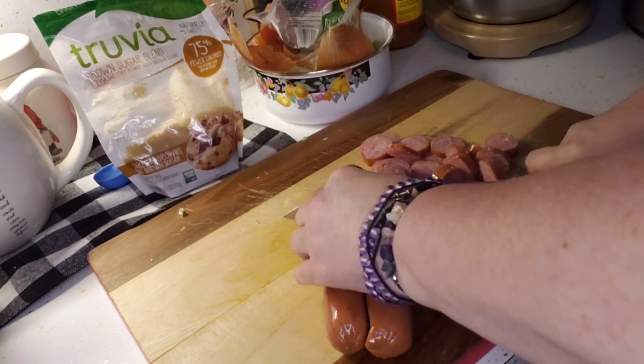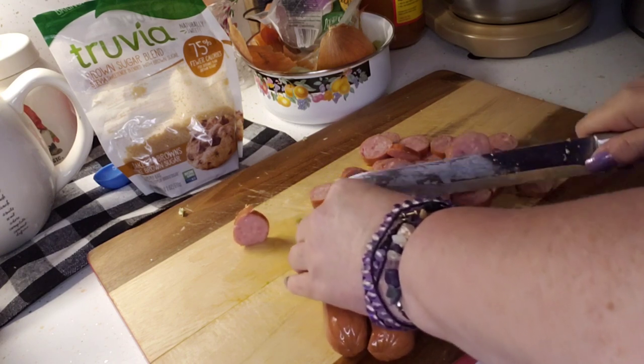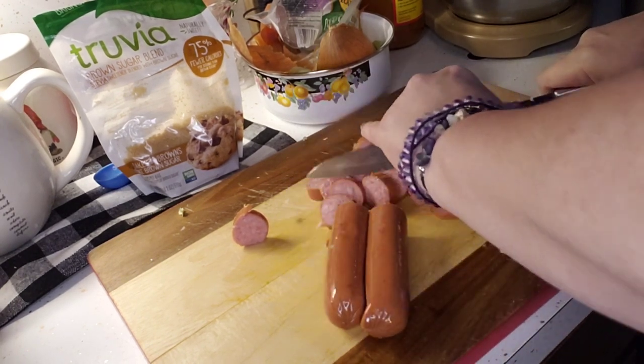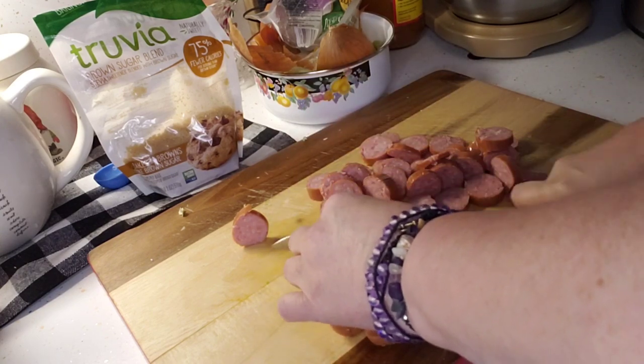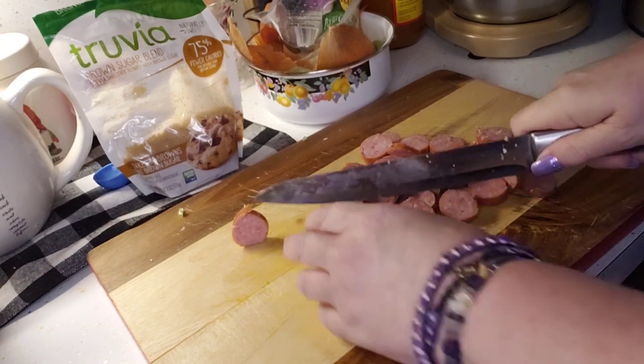I'll definitely want to come back later and give this a stir and check on it, mainly because I want to make sure the bacon grease is nice and distributed. All of that goes on top.